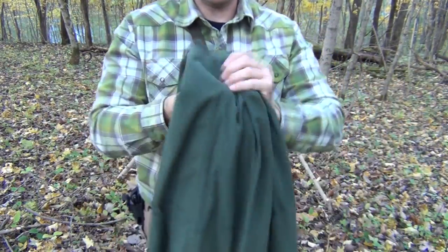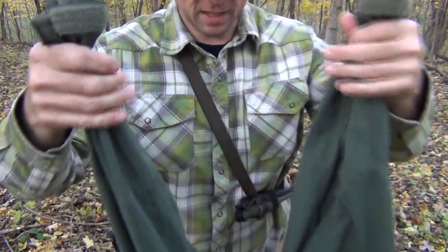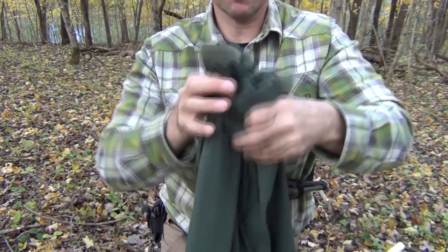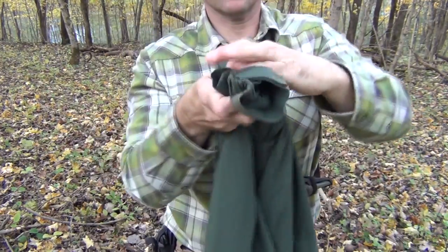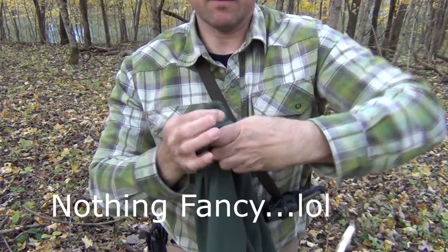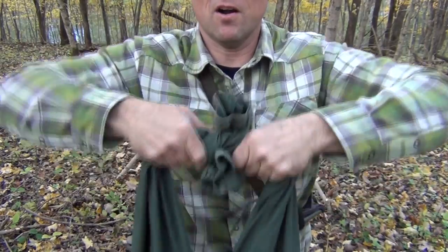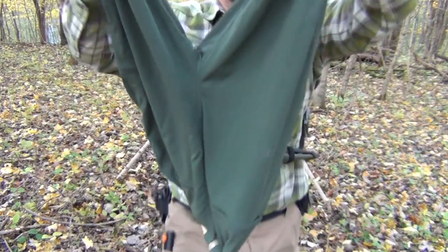For the other side — the pant legs — these have Velcro closures on the bottom, but we're just going to do a simple overhand knot. You want to do this as small as possible to preserve as much length as you can. Pull it tight from both ends. And there we have our knot.